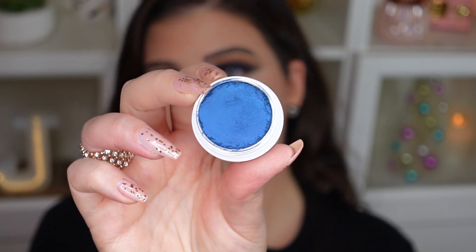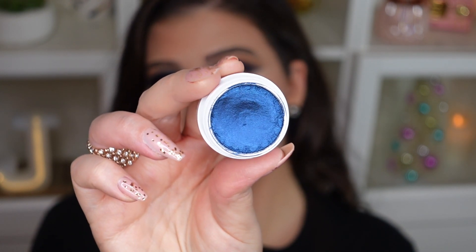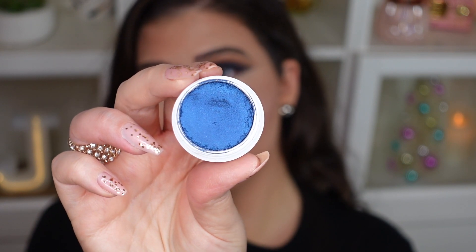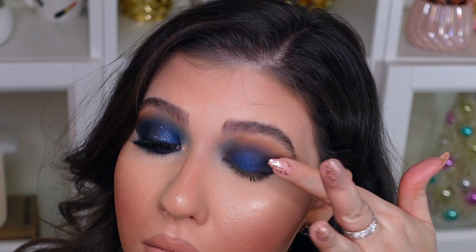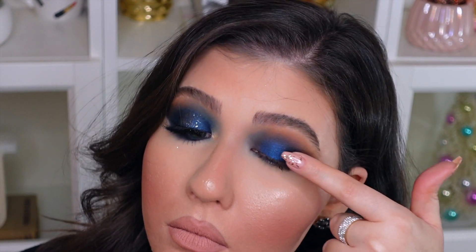Now, just to add a little bit of that brighter metallic navy blue color, I'm going to go in with the Colourpop Super Shock Shadow in the shade called Etiquette — it's a really nice metallic navy blue shade. I'm just going to place a little bit of that shadow on the lid. It really added a bit of brightness to that more subdued navy blue, and I really like the way it looks on top.